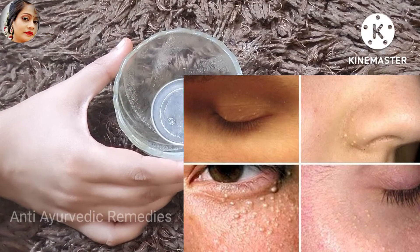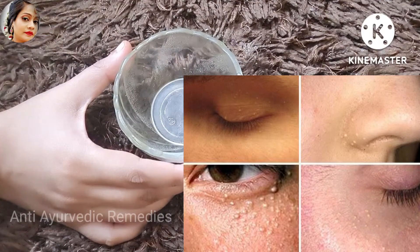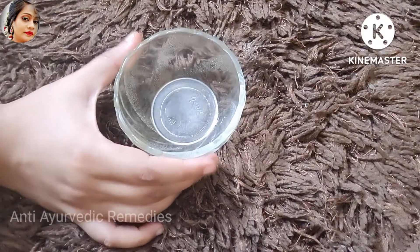Today, I am going to take a treatment for these seeds for 4-5 days. You will start to see the seeds in 4-5 days.